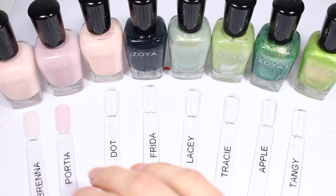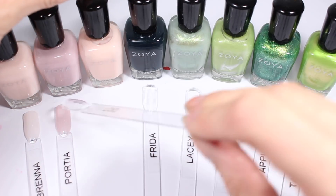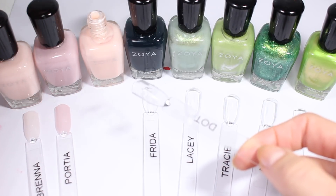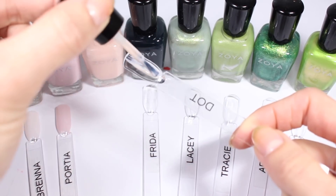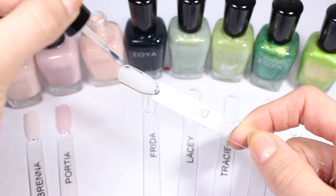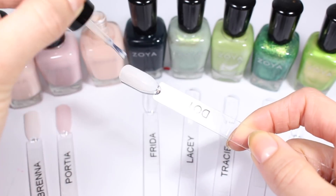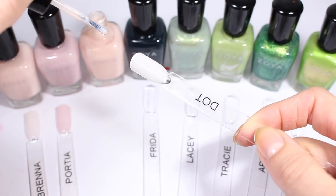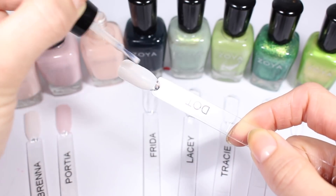I do two coats of every polish even if it doesn't get all the way opaque, because that way I don't have to remember how many coats got it opaque. I just know how opaque it gets in two coats, and if I want to add a third when I actually paint it on my nails I can. Doing all my sticks in two coats just makes it a lot easier to remember.